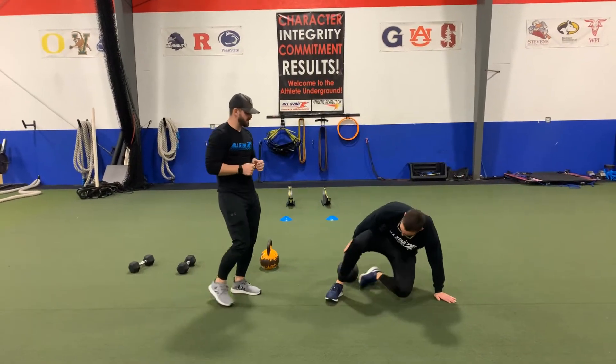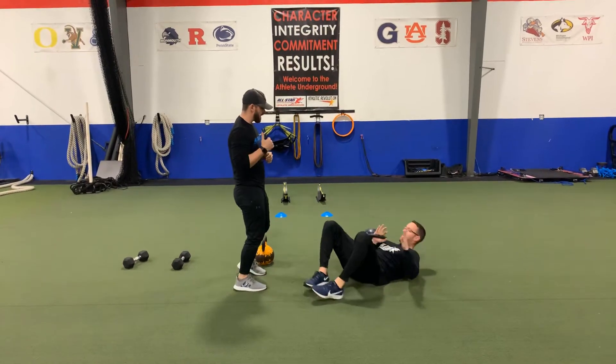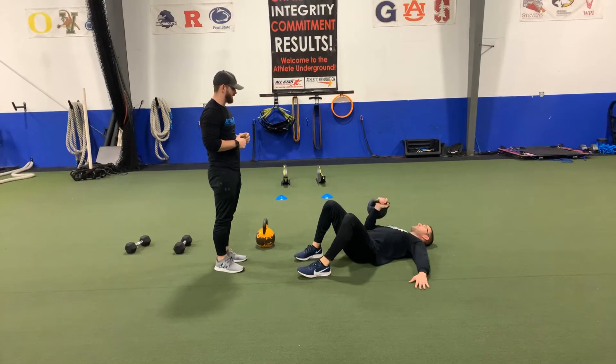With a single arm kettlebell chest press, you're going to lie flat on the ground, hold the kettlebell with one hand with that elbow tucked in, and as you press, you're going to rotate straight up, punching the ceiling, not close to the tail.